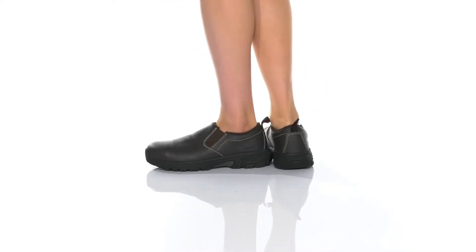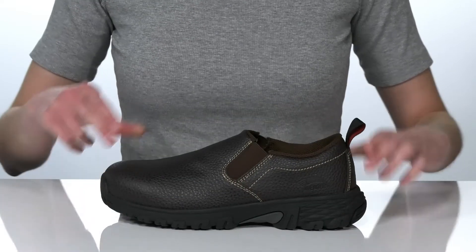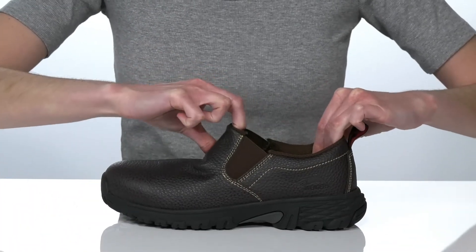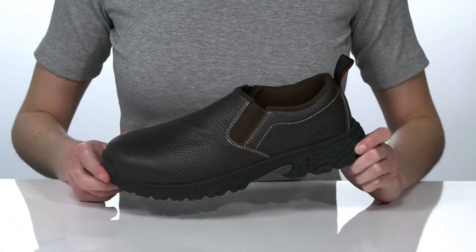These slip-on shoes will give you all of the comfort and protection you need on the job. They're hassle-free to pull on and off with the two stretch panels and that pull loop at the back.